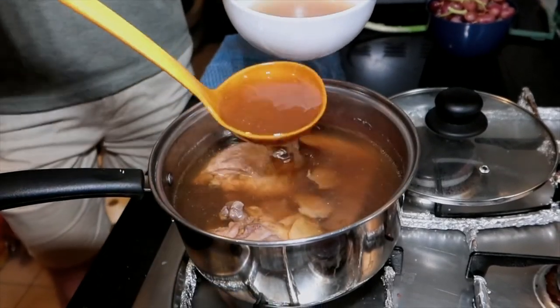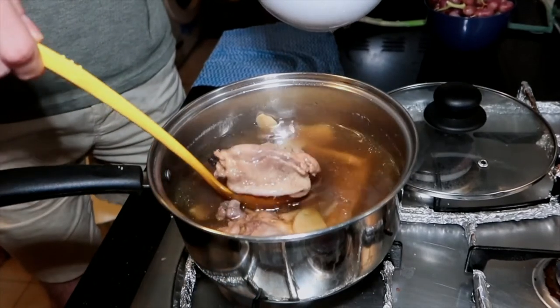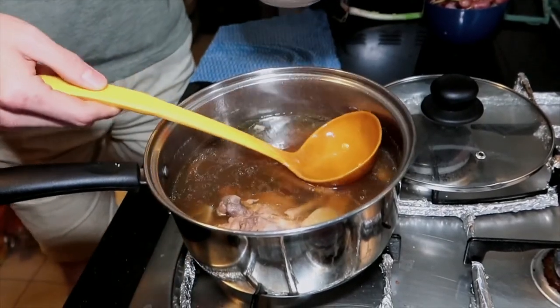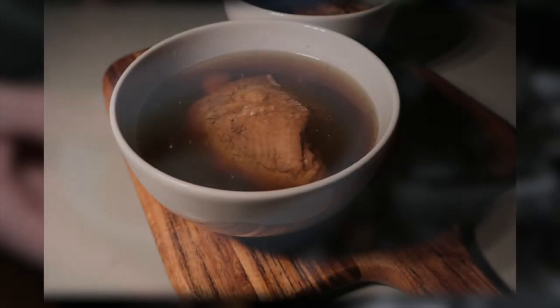Oh, hot! Oh, that's nice. And a piece of chicken — so tender. Bon appétit.